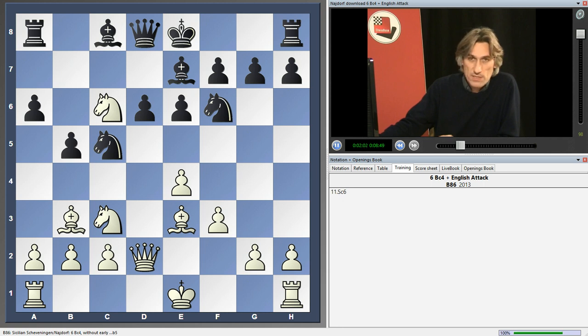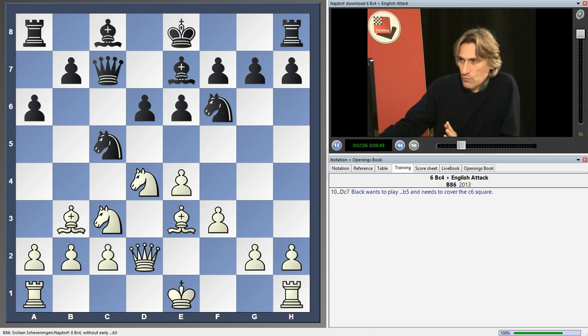Unfortunately, that'll be met by knight c6. So first of all, we play queen c7. The queen is useful on c7 anyway on the half-open file, but this just prepares b5.